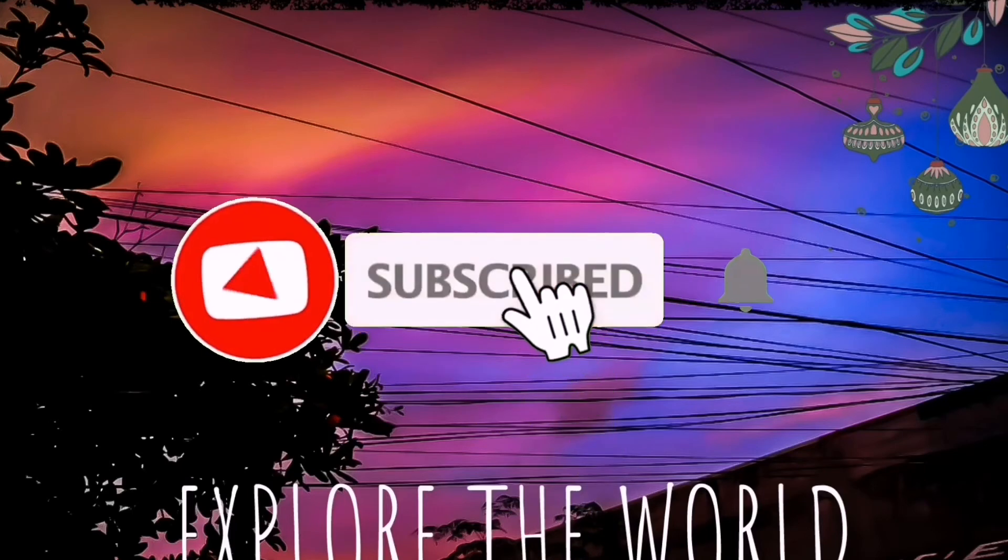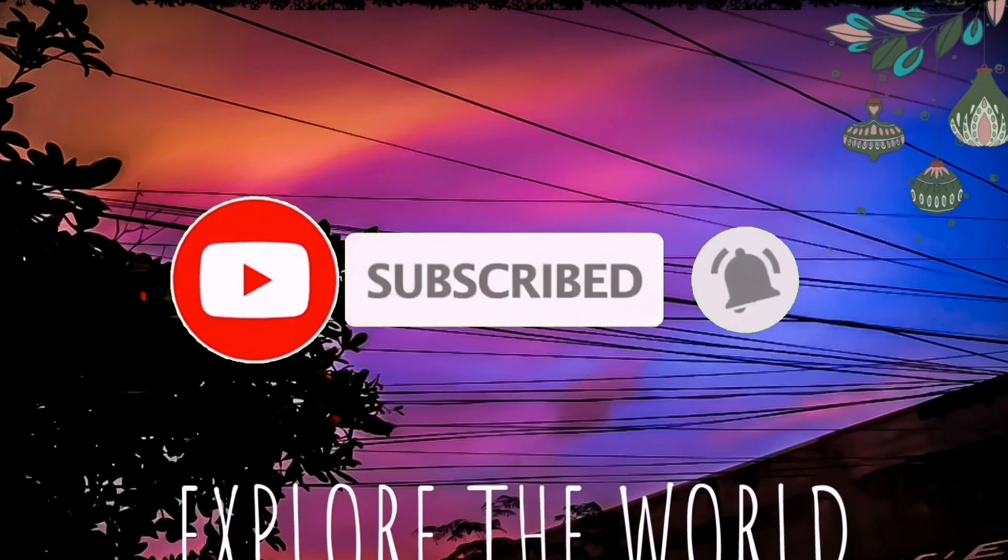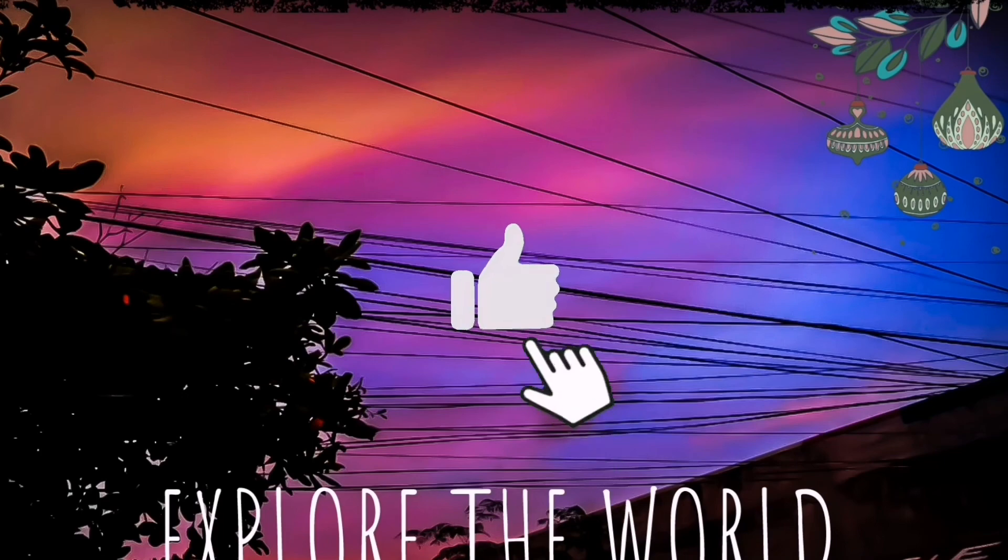Please, guys, hit the subscribe button, hit the notification bell, and like the video. See you guys next time, bye!